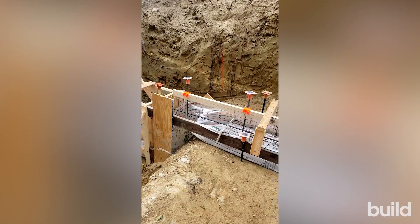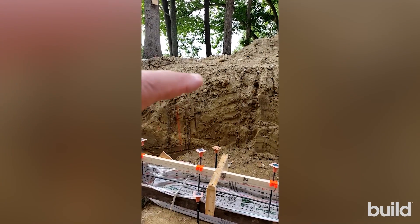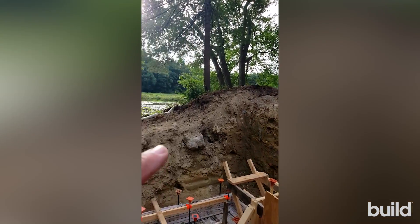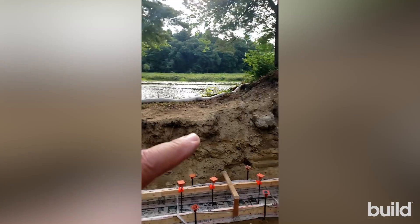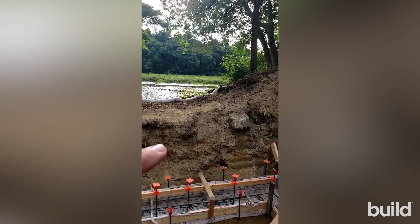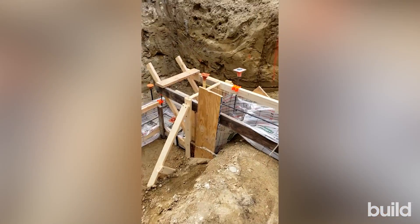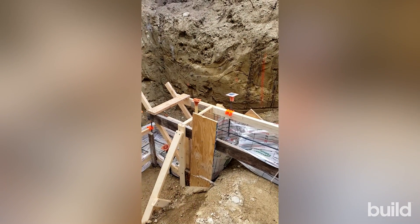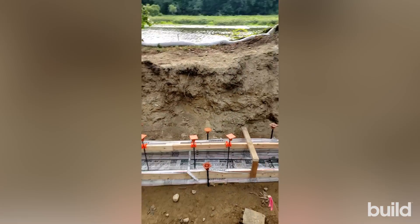A step footing simply allows for an elevation change in the footing. Our bottom of footing needs to be a minimum of four feet below grade. As we go around here, the grade significantly drops off along the riverside — if we kept the footing at the same height, we'd only be about 16 inches below grade. So we needed to push it down, and the way you do that is via a stepped footing: basically a 90-degree bend that brings the footing back out to a lower elevation.